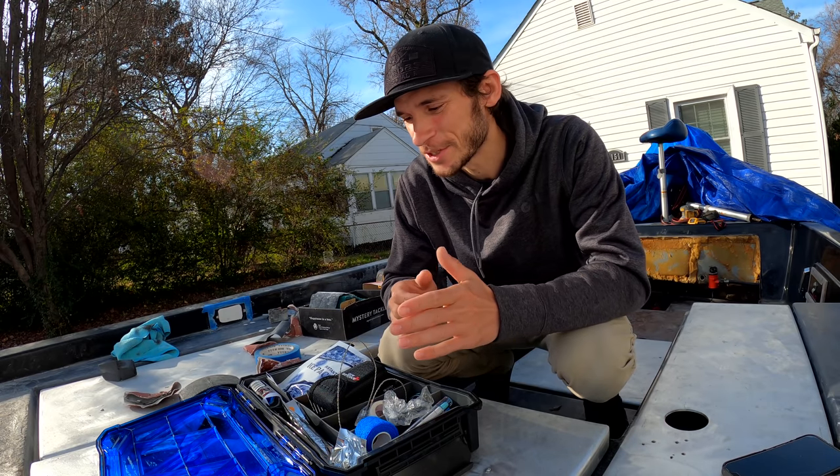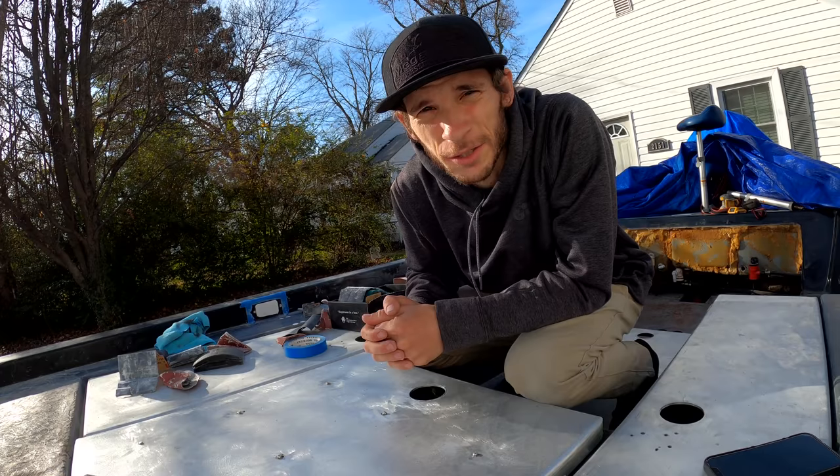Huge thanks again to AnglerAid for sponsoring this video, and I really look forward to having this in the boat. Let's take a look at this mess.